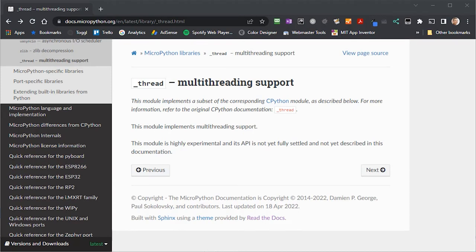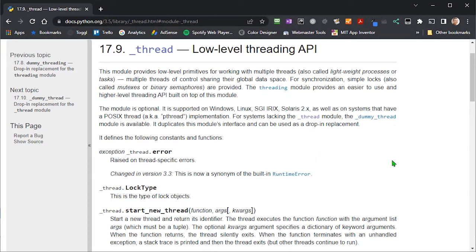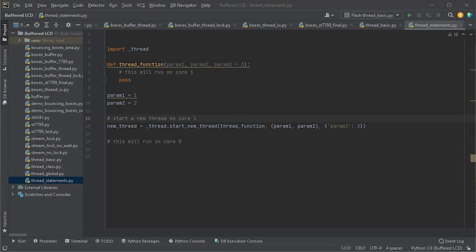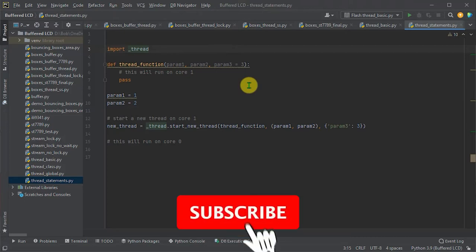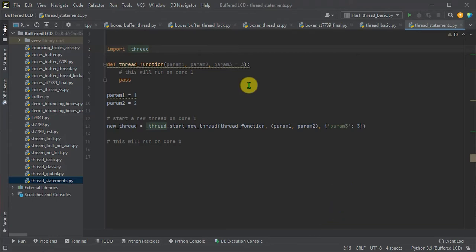If you go to the MicroPython documentation, it points you to the main CPython version of the package. Most of the features have been implemented, giving you low-level control of the threads running on the two processor cores. All the code from this tutorial will be available on a GitHub repository — check the links in the description below and also the main project page at my bytesandbit.co.uk website. Please do subscribe to the channel for upcoming videos on programming, making, and retro gaming.